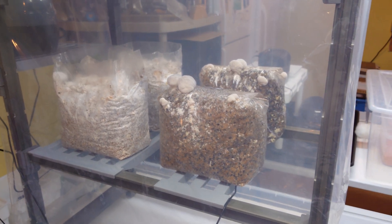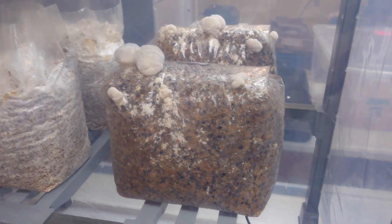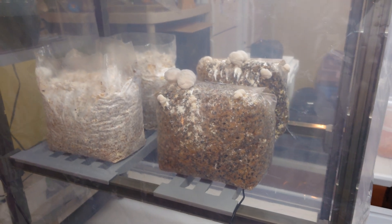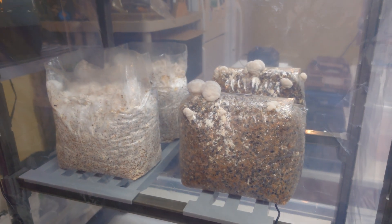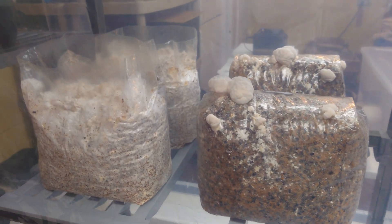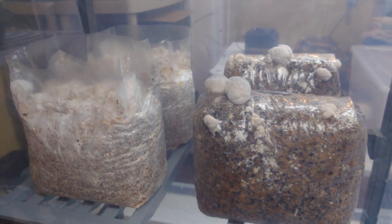I worked with this mix in a previous video. It is 22% buckwheat hulls — that's the little dark spots you can see in the bags there — and 78% hardwood fuel pellets. The cool thing about this mix is you can do the simple in-bag boiling water pasteurization method with it and it still works great. Really simple prep method.